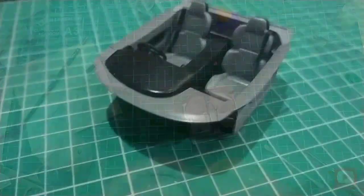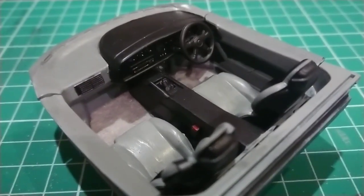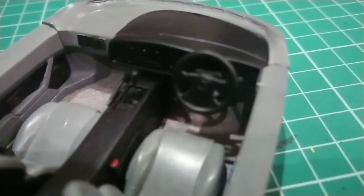And here's the final product. You could also use this trick for other carpeted areas such as the parcel shelf of road cars. Thanks for watching, I hope you find this useful.